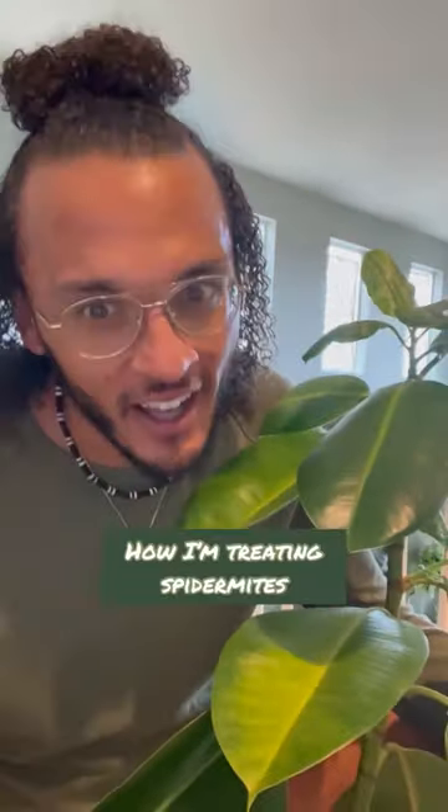You see this queen right here? She's beautiful, right? What if I told you she had spider mites? That's right, I just discovered spider mites. But don't worry, I'm gonna show you how to treat it.